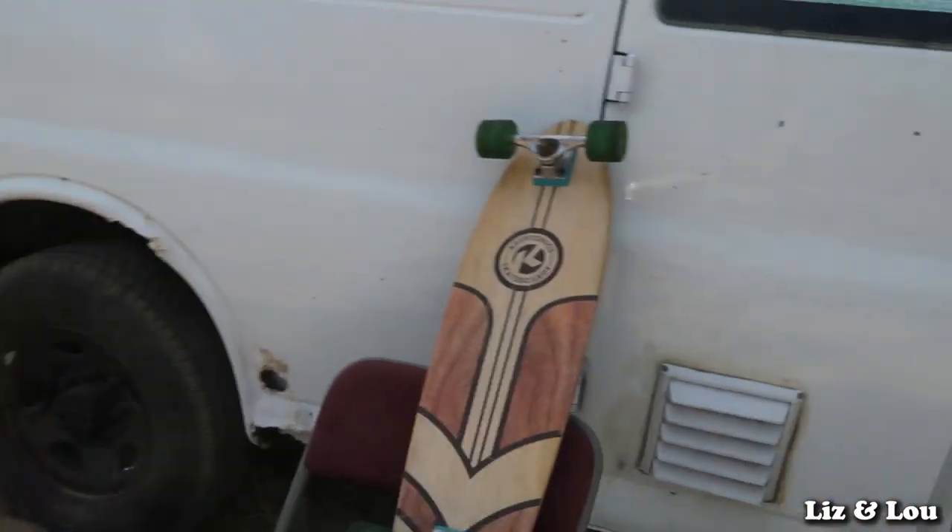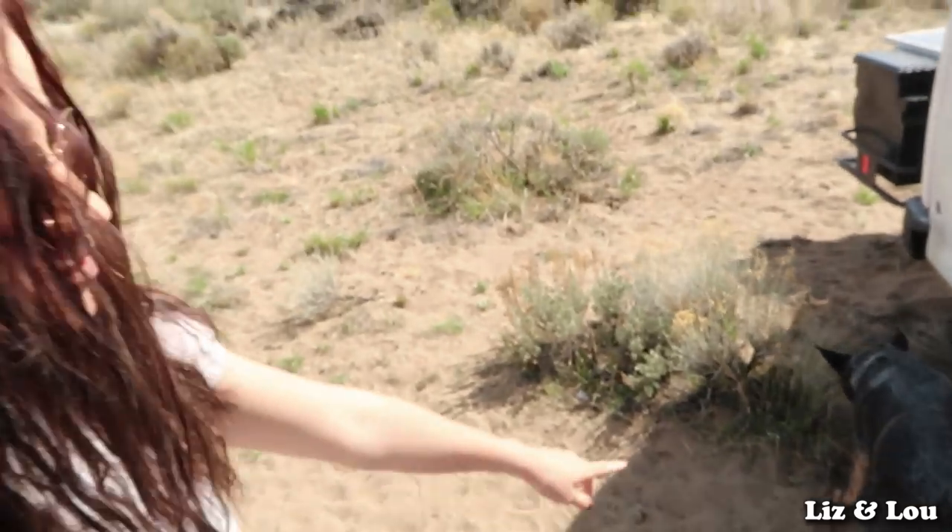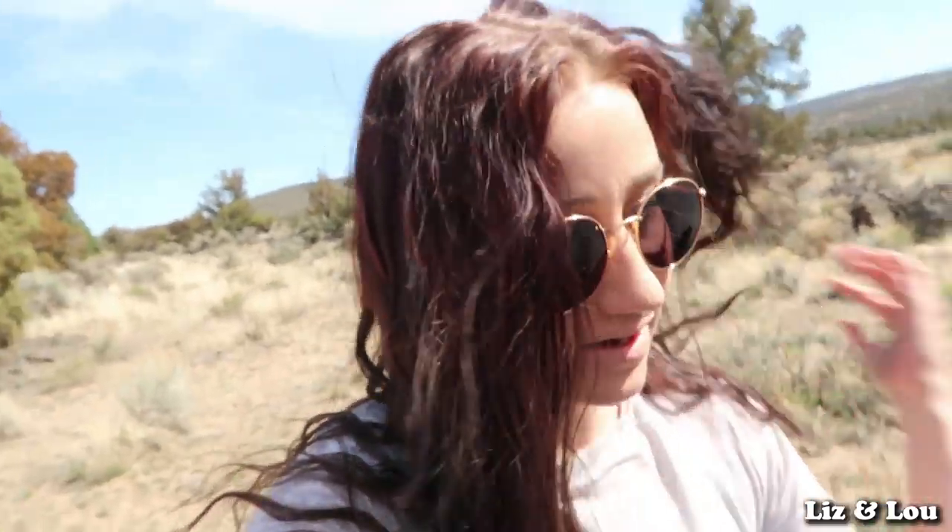Hey guys, welcome back to another video of Liz and Lou. Today we're going to be skateboarding using my skateboard. In the past couple of years I haven't really skateboarded that much — I'm not really that good at it — but Nick is, and he's the one who taught me. He takes Louie on the skateboard and Louie pulls him down the road, which is so fun for Lou. He loves it. We hook him up on his harness — that's his Ice Fang tactical harness.